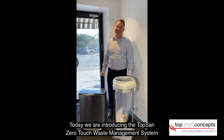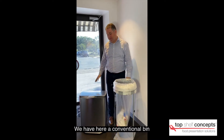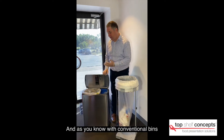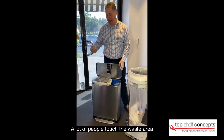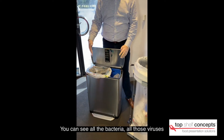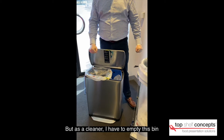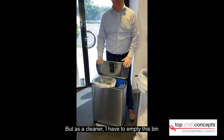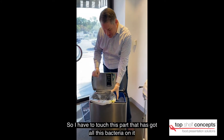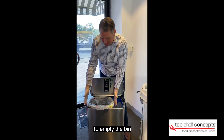Today we're introducing the TopSan Zero Touch Waste System. We have here a conventional bin, and as you know with conventional bins a lot of people touch and put waste. You can see all the bacteria, all the viruses and all those things that you don't want to touch. But as the cleaner, I have to empty this bin — I'm paid to do it. So I have to touch this part that's got all this bacteria on it to empty the bin.